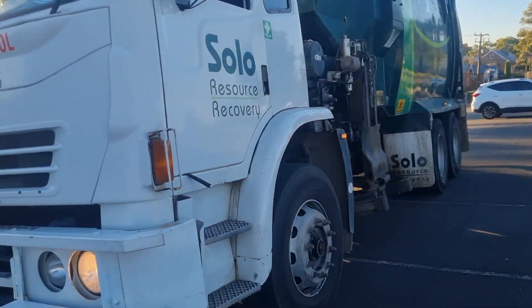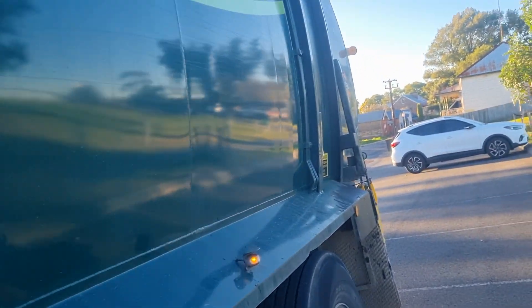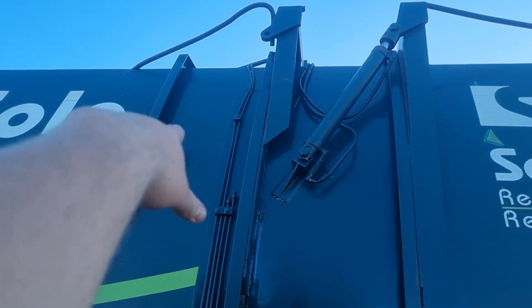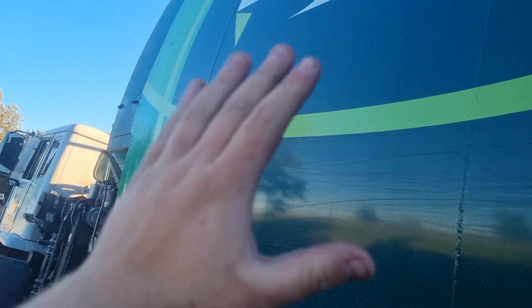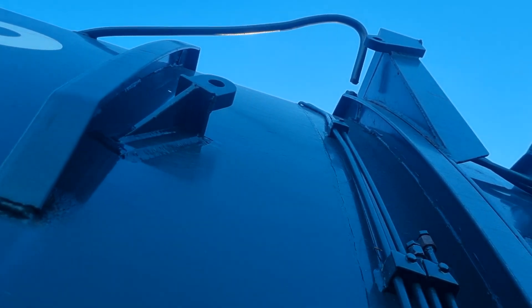Hey guys, I want to show you this cool former split truck, also called a comb lifter. You might notice here we've got original ram mounts there and ram mounts there with a ram on it. This piece in the middle was a secondary tailgate - they've welded it shut now. This used to be a split truck, but they've conformed it into a single truck.